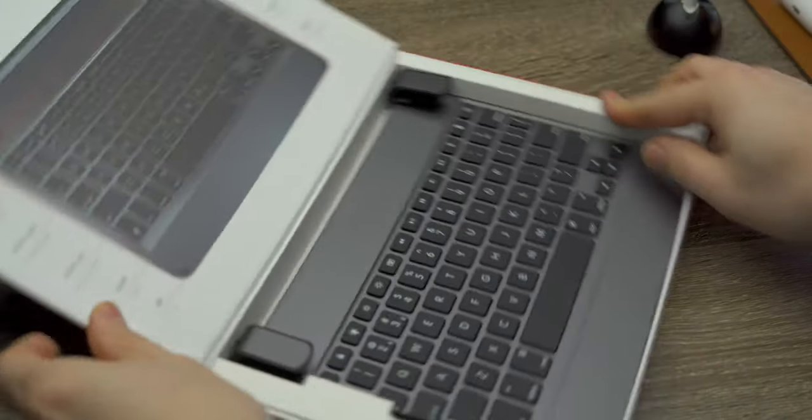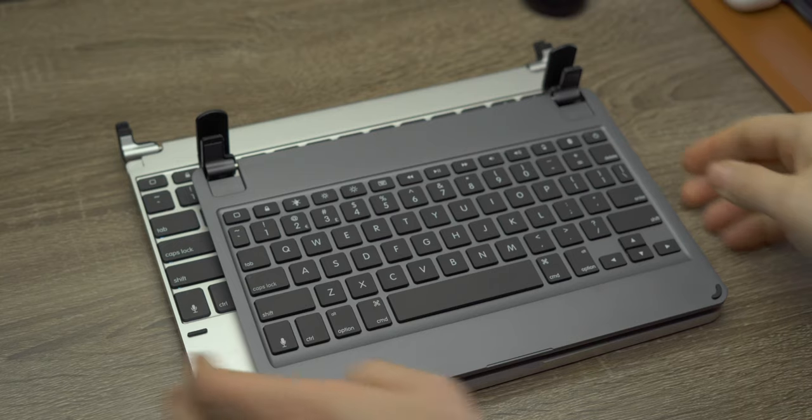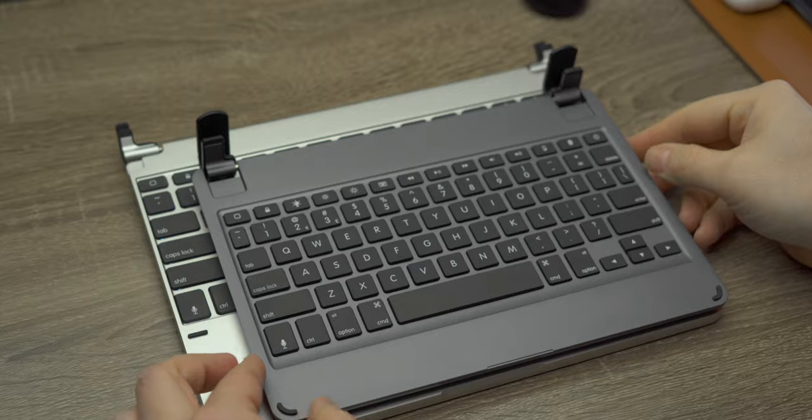If you are not familiar with Bridge, they make a number of different wireless keyboards for the iPad, the Surface, and I think even the Galaxy. This is kind of just another part of their lineup. This keyboard was not provided by Bridge — I did buy this with my own money, so this video is not sponsored, just to be clear on that.